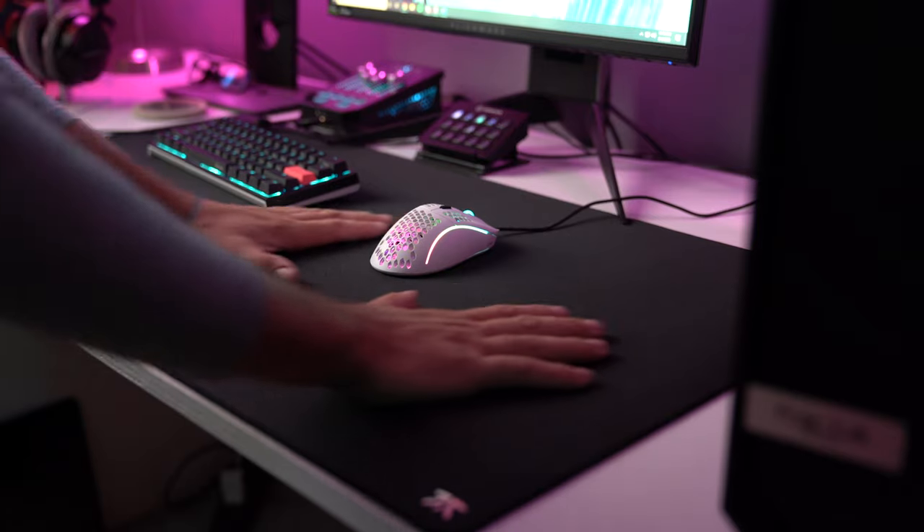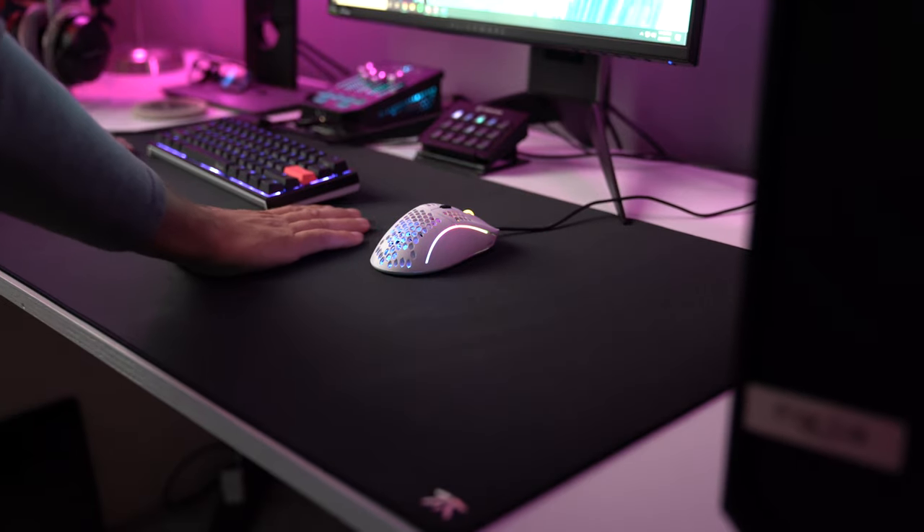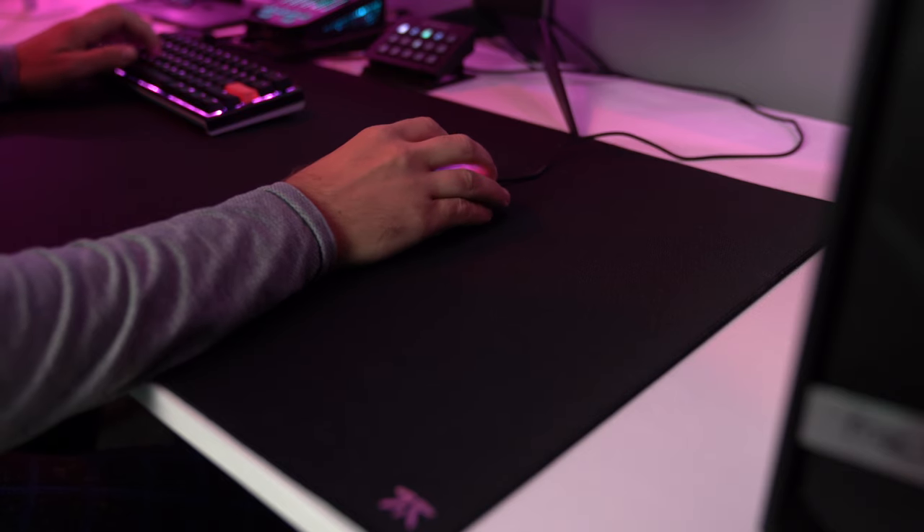The rubber base under the mouse pad is good — it does not move at all on my desk. My desk is wood so there's some texture that helps it grip. It may perform a little differently on a smoother desk surface, so keep that in mind. I haven't seen anyone complain about it though — if you have the Dash, let me know in the comments.